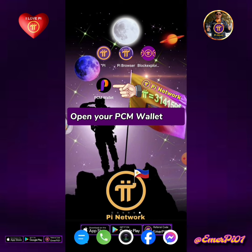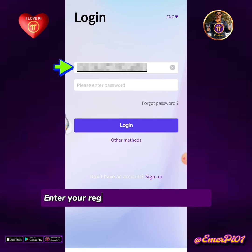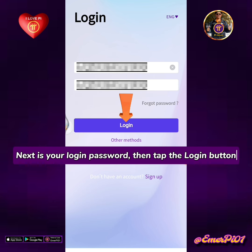Open your PCM wallet app. Enter your registered PCM email address. Next is your login password, then tap the login button.